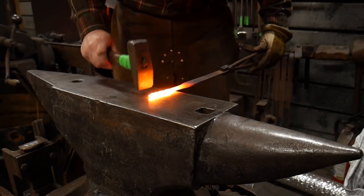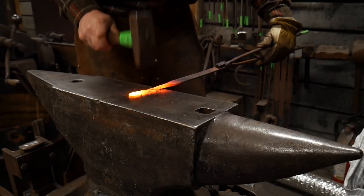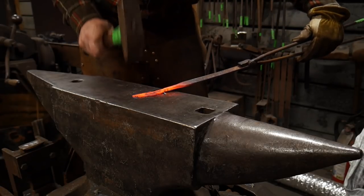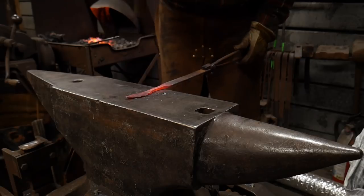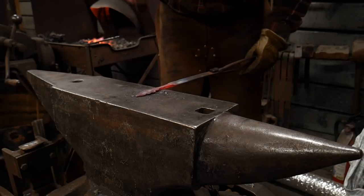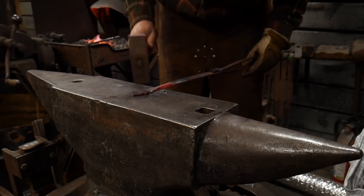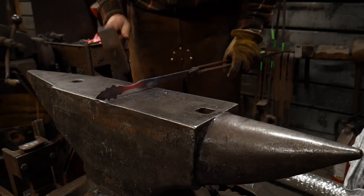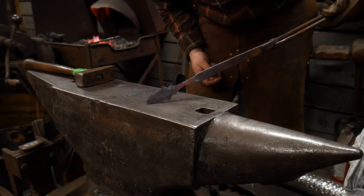Now that we've got those divots done, we're going to use the cross peen of our hammer to pull out those little peaks a bit better. You can do that with the cross peen to just thin down those edges, and then just use the flat of the hammer to clean everything up. A lot of this is just a little kind of fiddly work — you don't want to go too crazy with it. So there we go, we've got the starts of a holly leaf now.